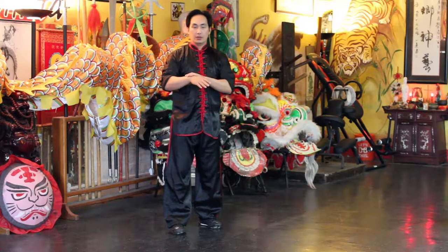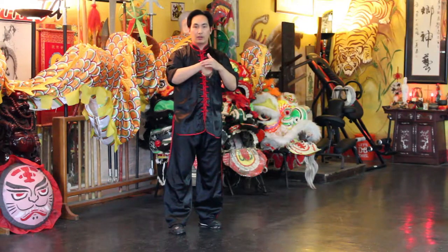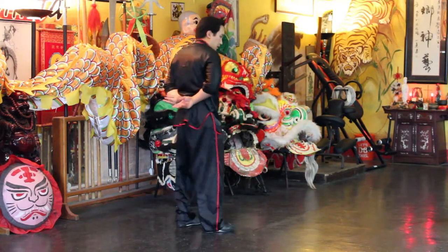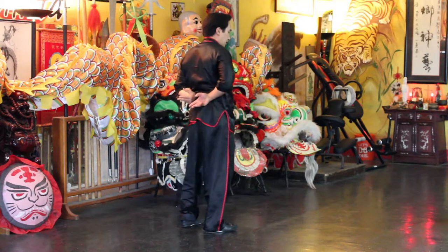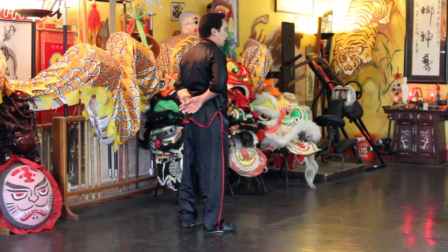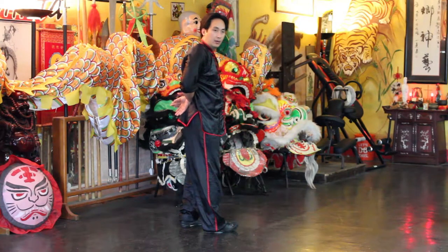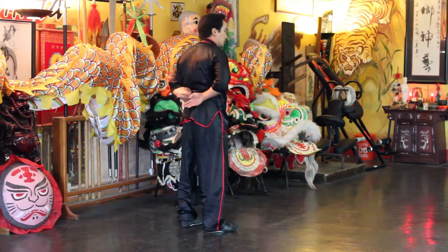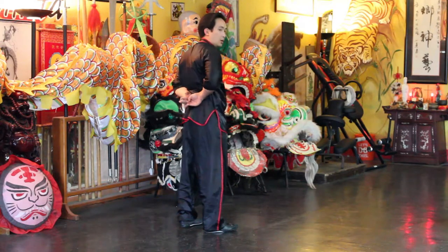I normally like to massage with either my knuckles or the wrist — the ball of your wrist. For this purpose I will use the ball of my wrist and just place it on your kidneys. You can just place it on there and the pressure of putting your wrist bone will help. I like to leave it on there for a few seconds and then you can go with small circles and then bigger circles.